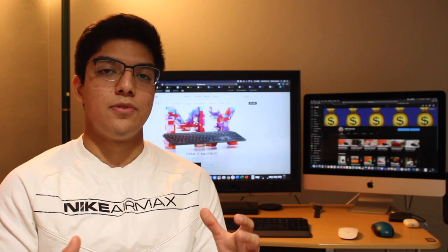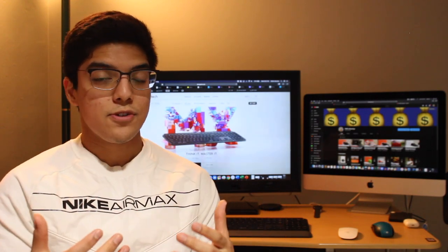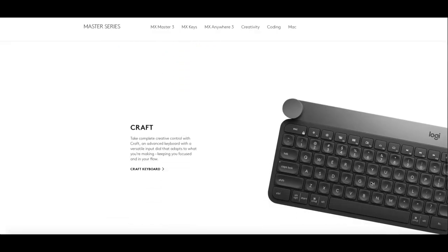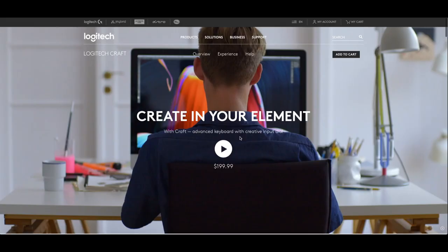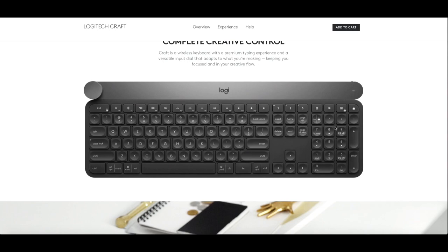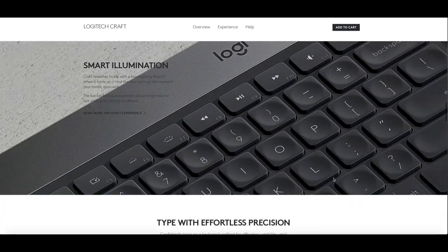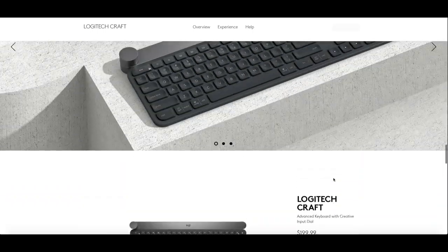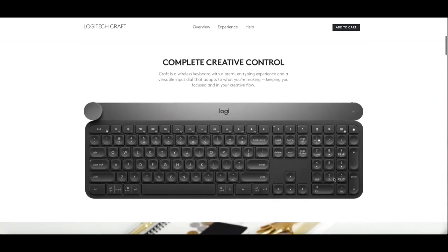Logitech has plenty of keyboard options, mostly with the USB adapter, but if you're looking for something at a flagship level there's also the Craft keyboard from their MX series. That's a $200 keyboard with a knob you can adjust to different programs like Photoshop or Word for quick access to your most used tools, though the shape and aesthetic of the keyboard are the same as the MX Keys.